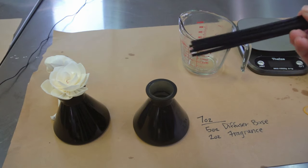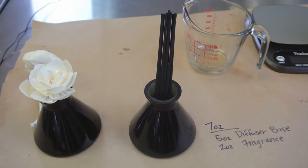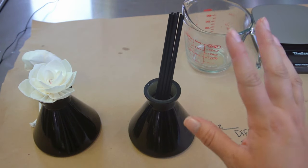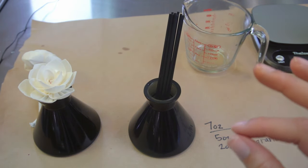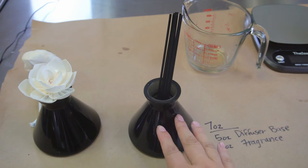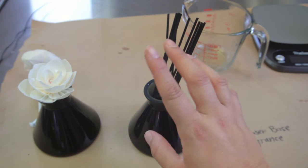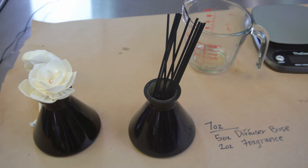Once they've poured the liquid in, they're going to place their reeds in. Let your customer know that they put the reeds in, wait 24 hours, then very carefully take the reeds out and flip them over — that's going to start dispersing the fragrance. Diffusers are really great in a bathroom or an office; I prefer to have them in small spaces. Diffusers are not going to give you fragrance for an entire house, but on a desk or in a powder room they are absolutely lovely. I will leave links down below to everything.